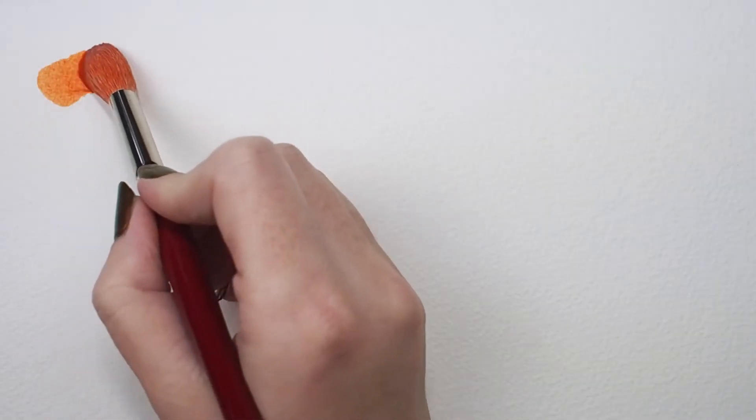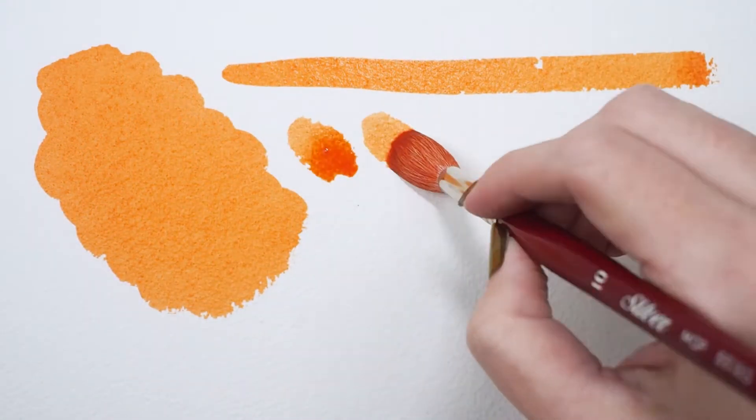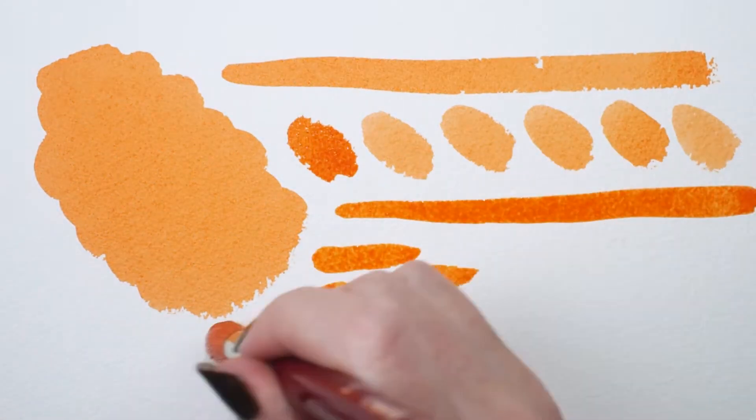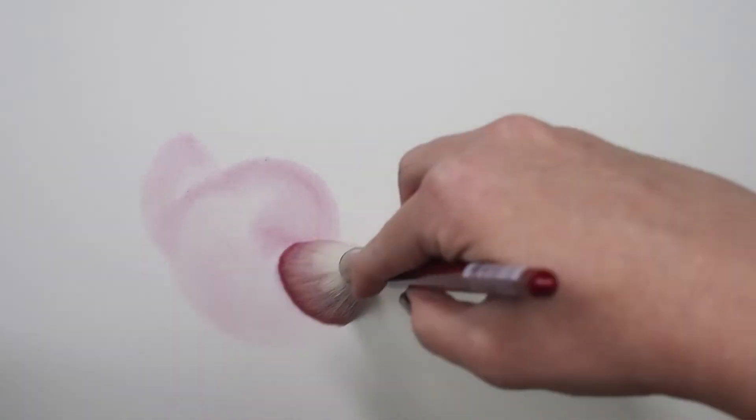These white goat hair mops are incredibly versatile. They can be used with acrylics, oils, and water media. In pastels and charcoals they can be used to blend and soften color. It's also a great tool for brushing away any debris on your art surface.